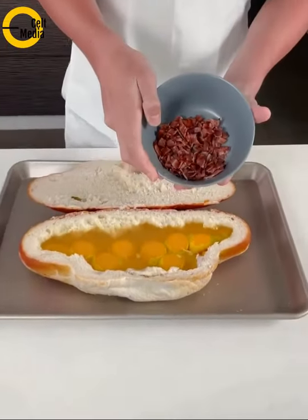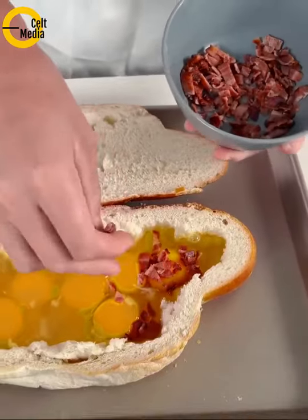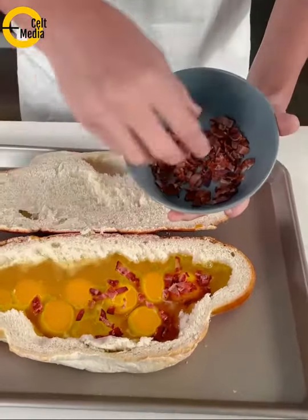Now we're going to take some bacon bits and we're just going to sprinkle that on top. You can use sausage, you can use chorizo, whatever type of meat — ham. Finish emptying this.